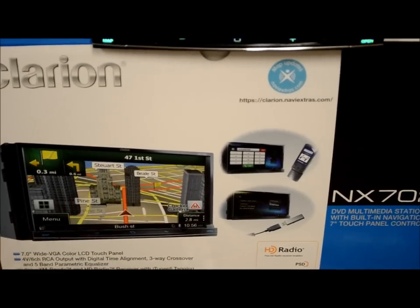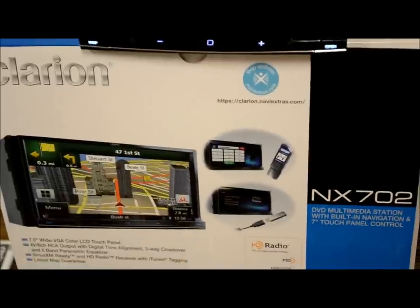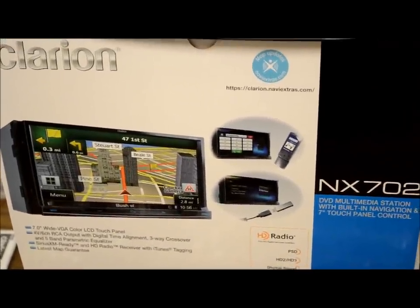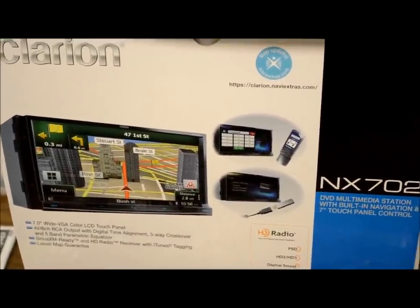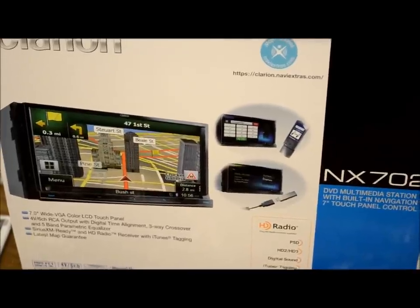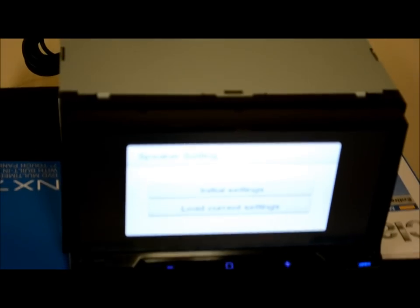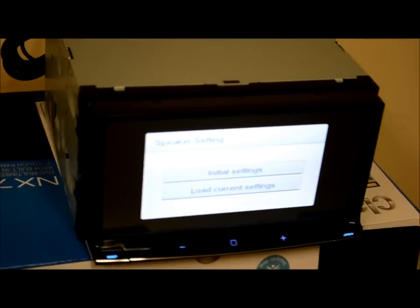You guys begged for it, asked for it, been pleading for it for a long time. The NX602 was out, it's been out for a few weeks now. 702 finally hit — the NX702, there it is, the big dog. What a beautiful piece — well, we'll see how beautiful she is after I'm done reviewing it.